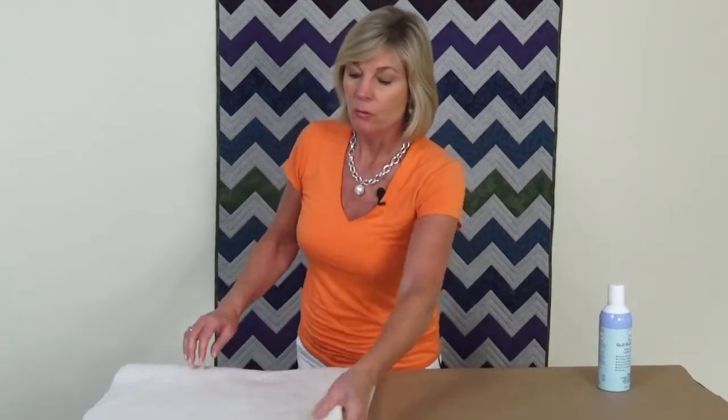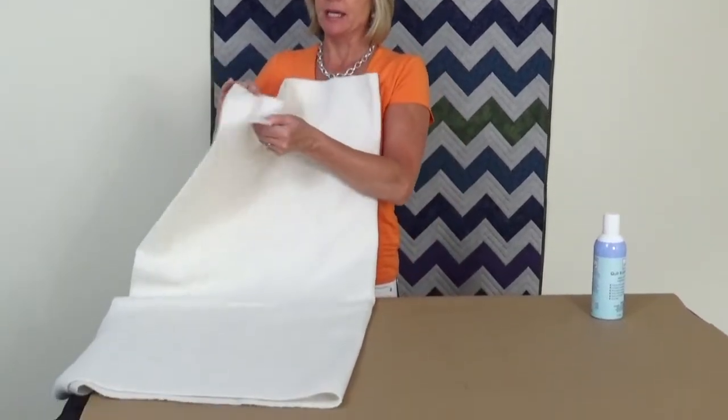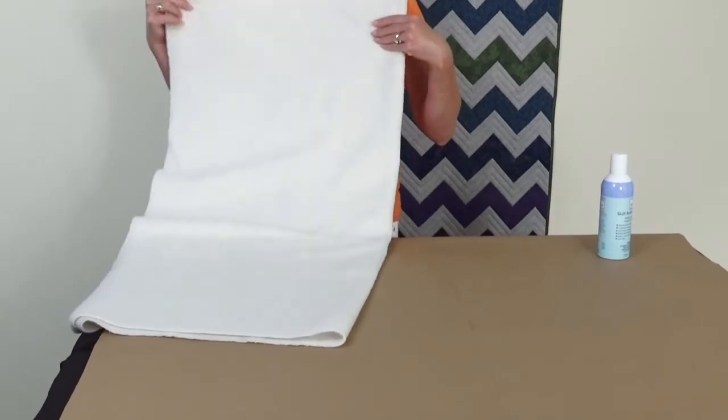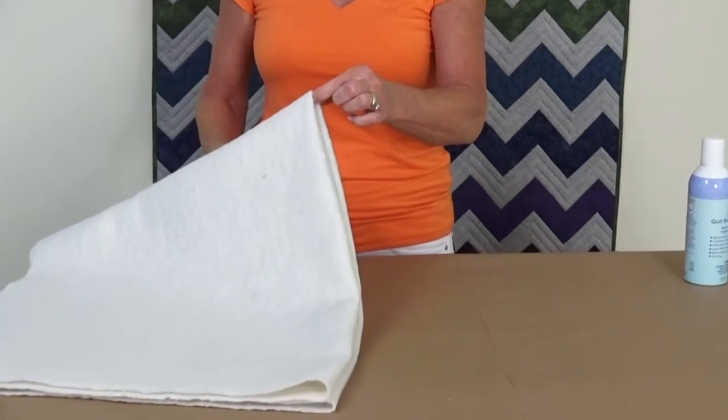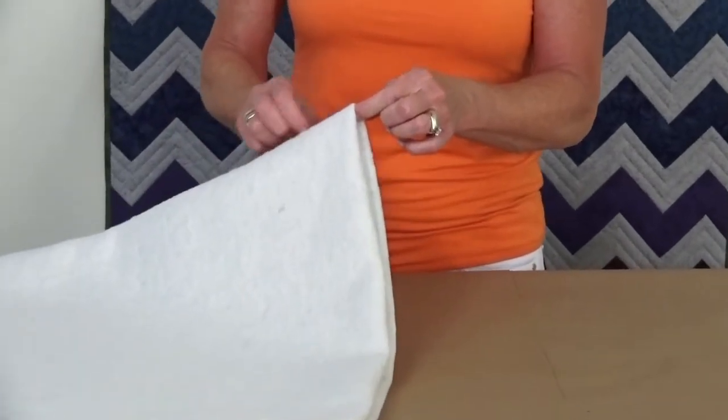Next, take your batting and find the center. What we did is we took our batting and folded it in half the long way, then folded it in half again the short way. This corner right here is the center. Mark in both directions from the center on both sides — you can see we have a little X marking the crosshairs so we know exactly where the center of the quilt is, and it's also marked on the other side.